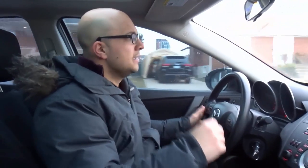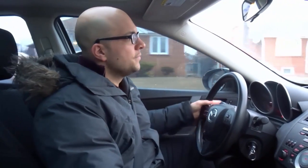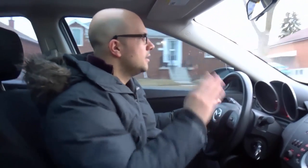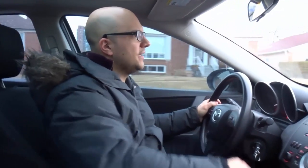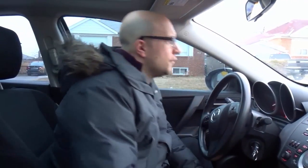So what I'm gonna do is pull over. There's a speed bump so I'm actually gonna pull over just a little bit further than the speed bump, right over here, and we're actually gonna start the three-point turn. Once you've pulled over, that's when your steps begin.